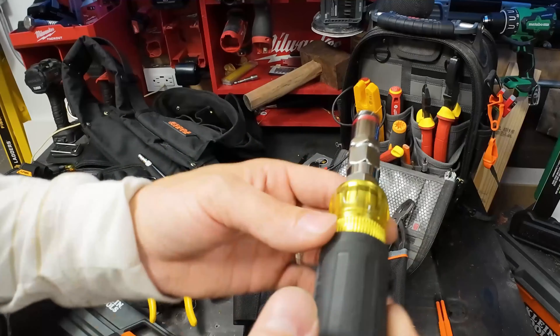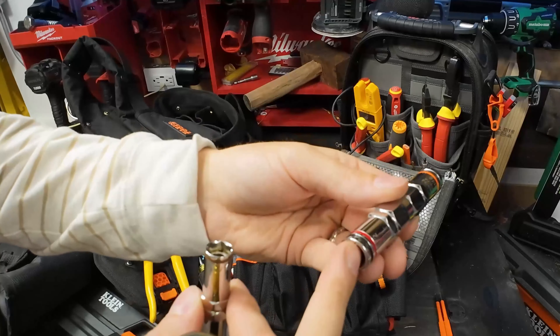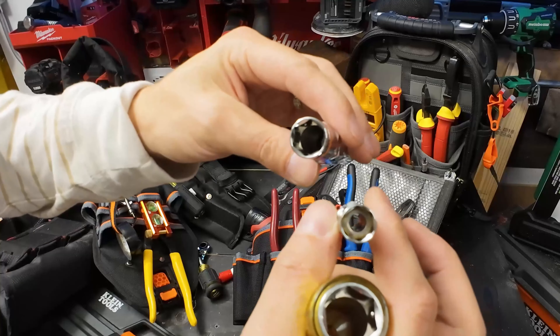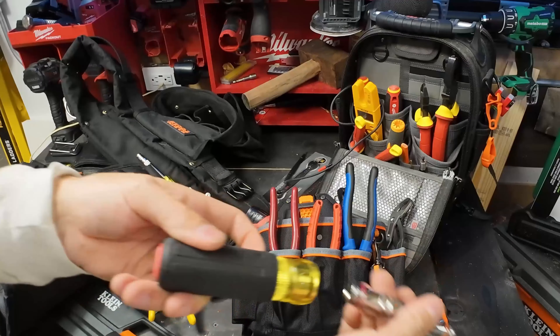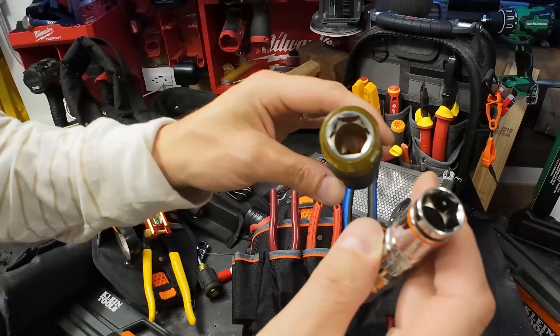This hollow nut driver is quickly becoming a must. I pulled the extra bits out and what we're left with is a half inch, a 9/16, and a 7/16 - all hollow. Those three sizes will run any type of straps or any amount of conduit that you want to run, plus you're ready to set racks with all-thread. This is a must tool for me.